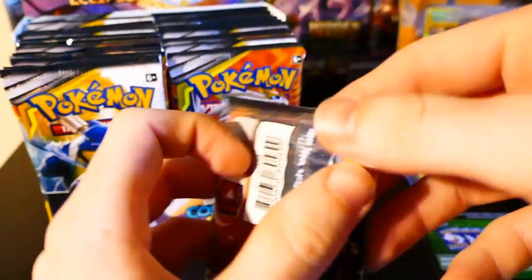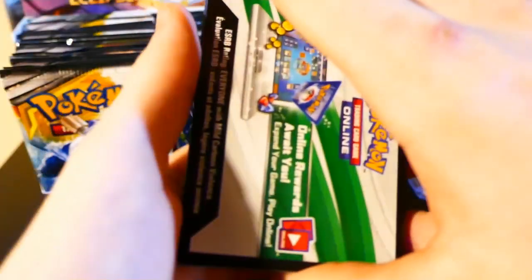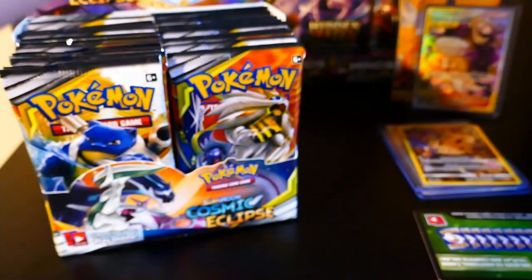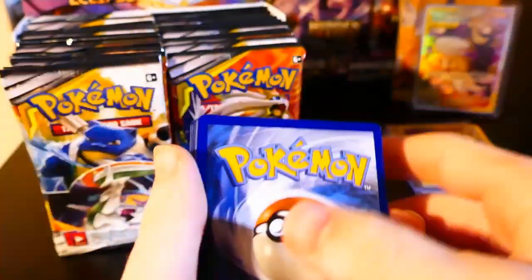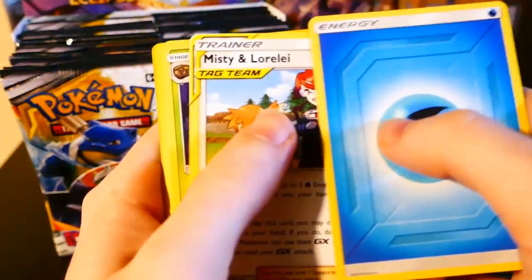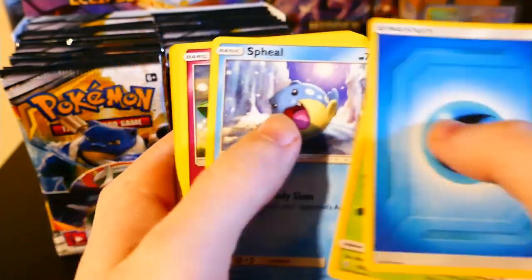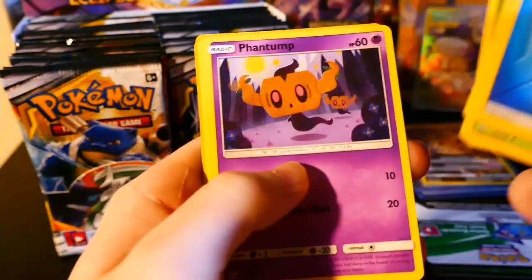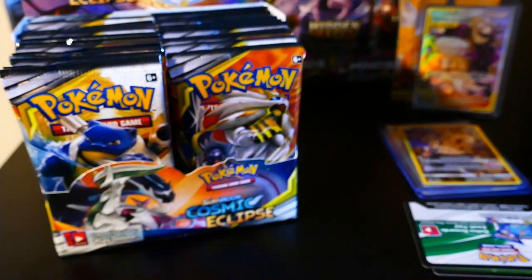Some of these packs are just hard to open. We got a good code. One, two, three, four to the front. We got a Water Energy, Misty Lorelei, Lily, Rotom — I love this Rotom art — Sveal, Cottonee, Rowlet, Phantom, Lillengrimer, Slurpuff. We got regular Rosa. Pretty sweet, I like that holo.